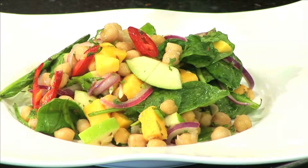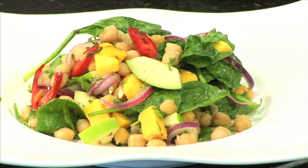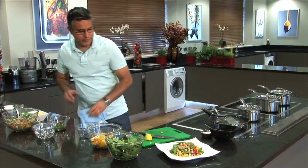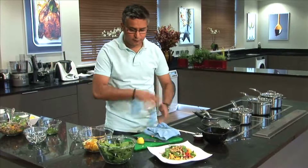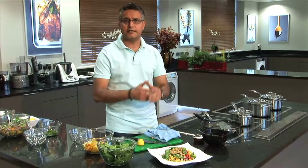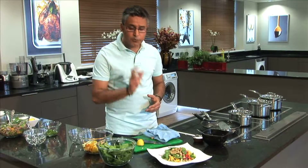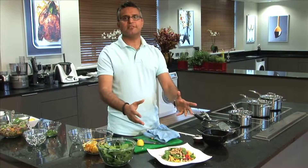Look at the spinach — it was not boiled, it was not cooked. It's just wilted by the heat of the chickpeas, and that's what we want. Easy peasy. It can be done in less than 10 minutes if you have all the ingredients laid out — there's hardly any cooking involved, just sorting and mixing. And it can be a great starter or a great main course. If you want to diet, this is my kind of food.